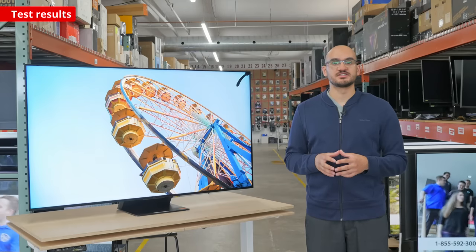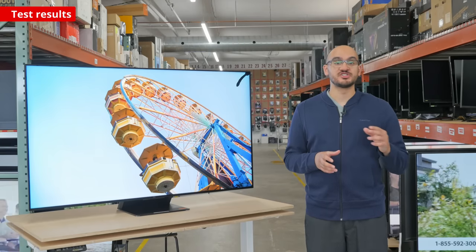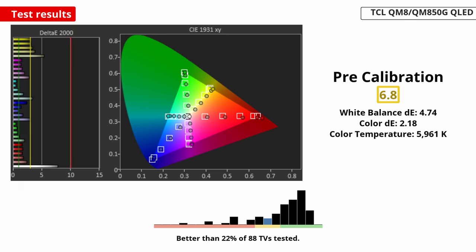There are a few things to consider that we haven't talked about so far. It's important to have good image accuracy in SDR so that images are realistic. The accuracy on this TV is alright, but most of the issues are with the white balance, and even at that, it's not terrible. The color temperature is on the warm side, but besides that, colors are accurate.